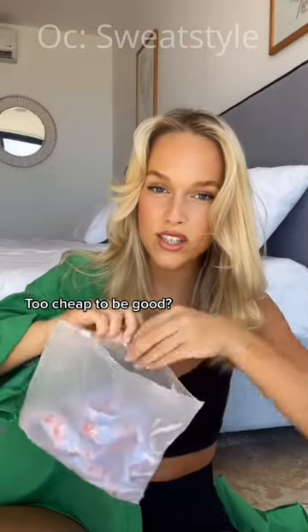This one was $16.99, so I don't really have my expectations high because it's so cheap. I'm wildly impressed. And this is the top — how cute is the flower.